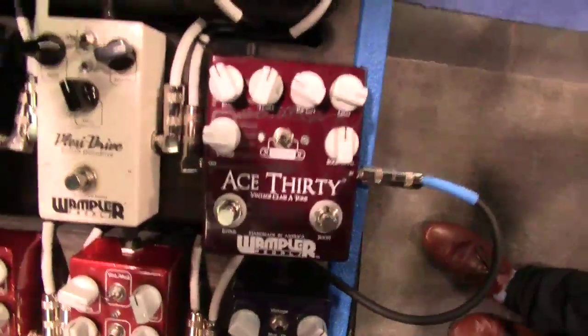And that's the H30, soon to be renamed to 30-something. It's gorgeous. I'm a huge Tom Petty fan, so you just made my day with those licks there. Good playing, dude. Awesome. Thank you, dude.